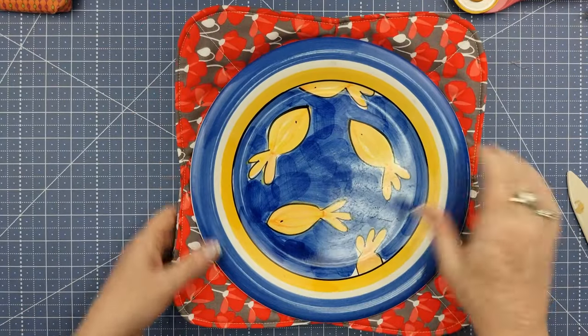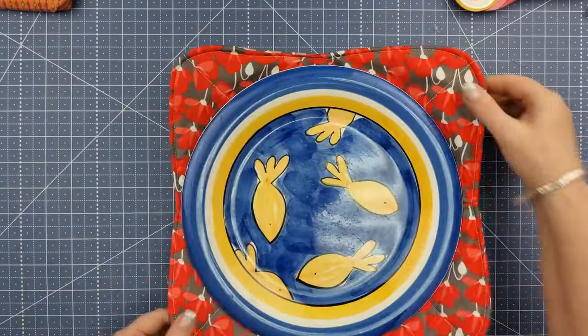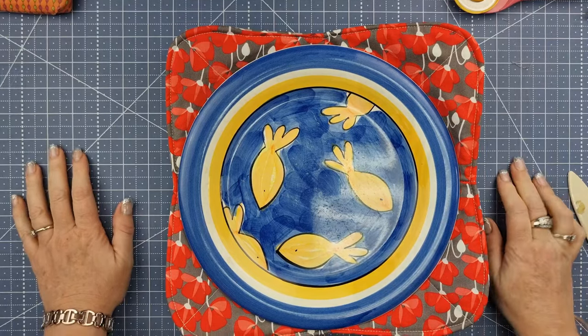As I said in the intro, we are making a plate cozy today. You can see that it sits in quite nicely and you can pick it up out of the microwave and you're not going to burn your hands. The darts are pretty easy, so let's get into it.